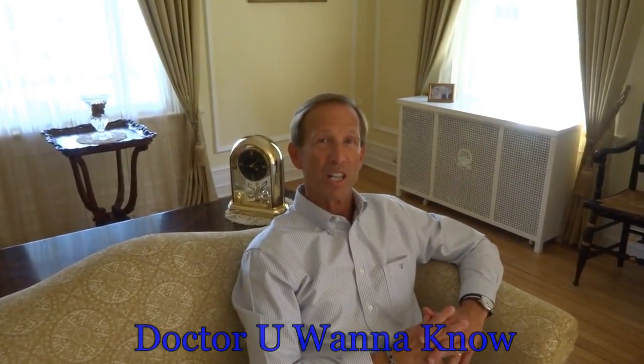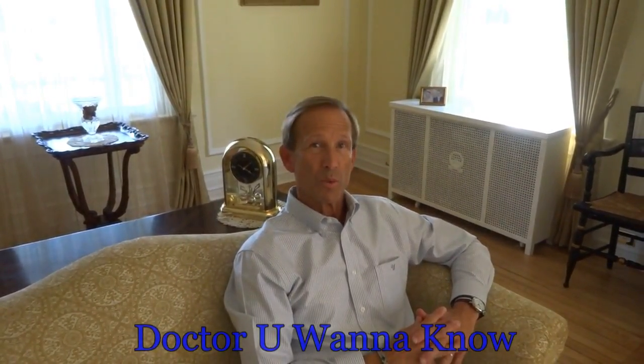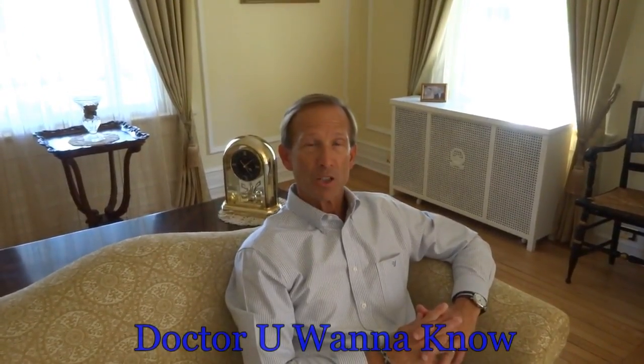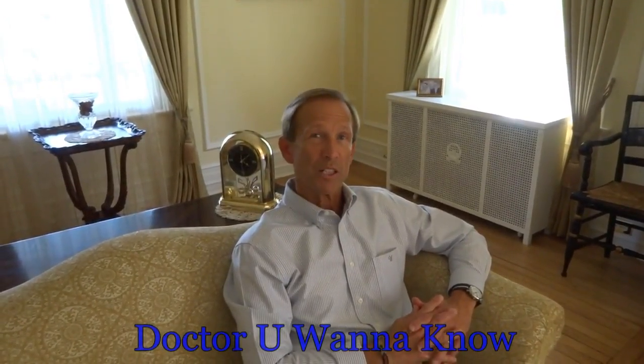I've developed a series of online videos to help you learn some of the basics of what you need to know. The first one we're going to show today is about ace-wrapping the residual limb. You'll see several sequences of different people demonstrating, so there's not just one perfect way to do it.